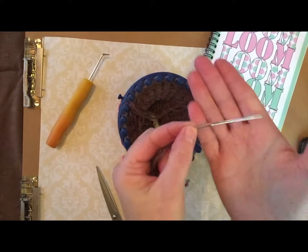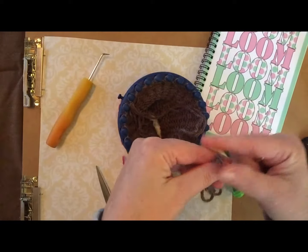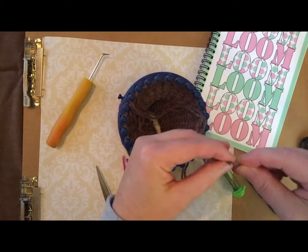Next you're going to take a yarn or tapestry needle and you're going to thread the working yarn — that tail you just made — through your needle.